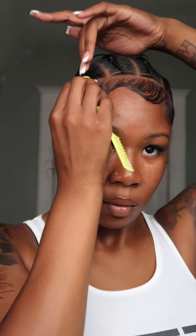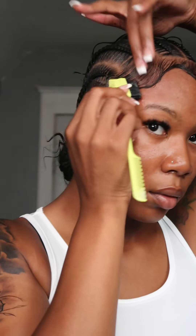As y'all can see, I'm literally brushing and using the back of the edge brush, which has a comb. I would suggest you get an edge brush like that because it's better than getting a separate comb and brush - you have a two-in-one brush, which is very convenient. You just flip it around and you ain't gotta do all that.